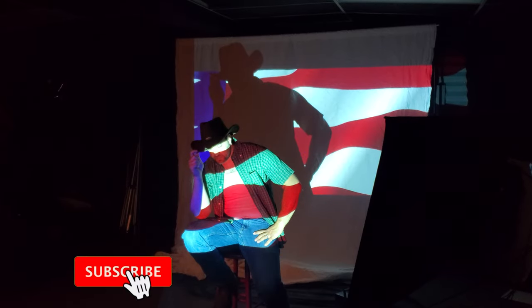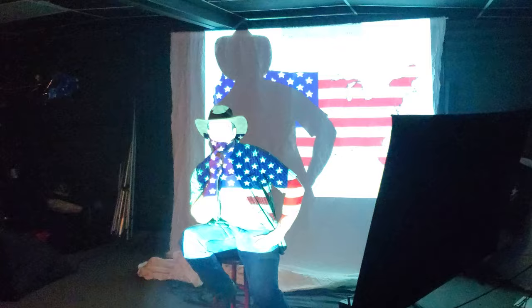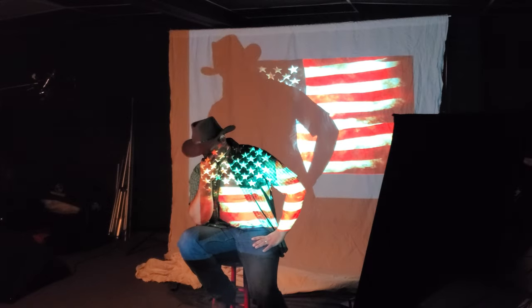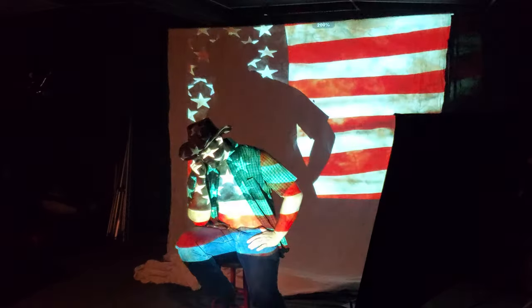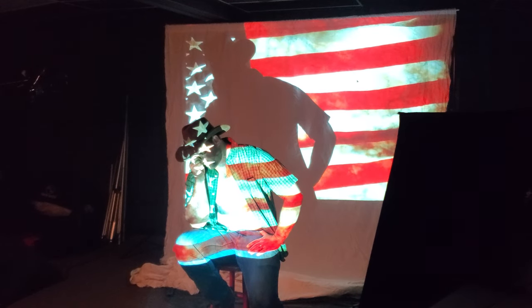This week I decided to work with projector lighting, something I've been inspired by for a while and experimented with using lower quality projectors. I upgraded to a laser projector — very intense and bright — which allowed me to use a faster shutter speed and keep my ISO at a more manageable rate.